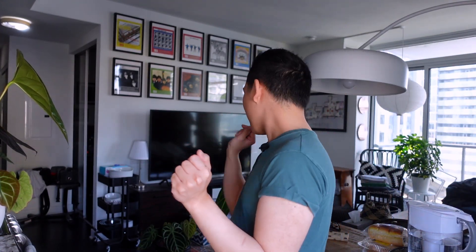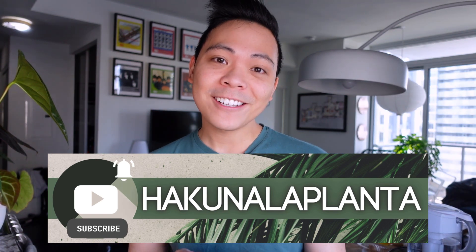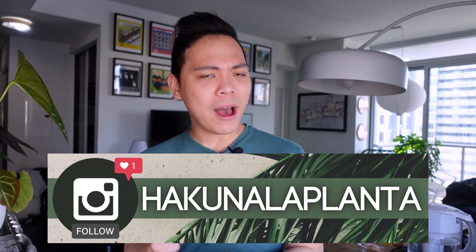I count seven anthuriums and I'm really excited to show you guys the new leaves. As I mentioned in the philodendron video, it is springtime and these plants are just going off — I mean, they were going off in the winter but now especially. Anyway, before I start this video, if you like these kinds of videos, I'd appreciate it if you subscribe to my channel and follow me on Instagram where I post plant pictures every single day.